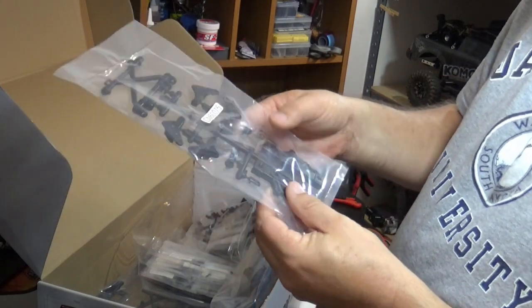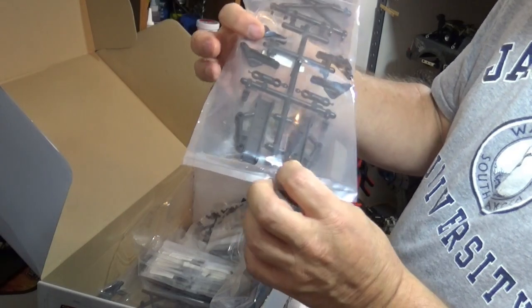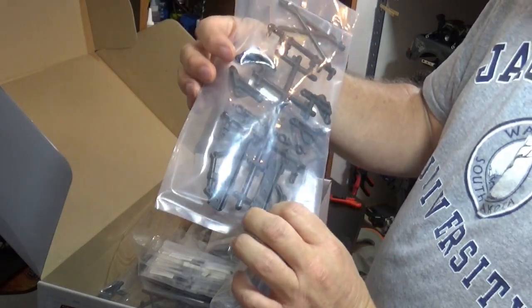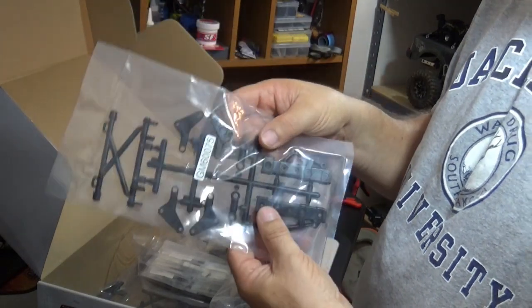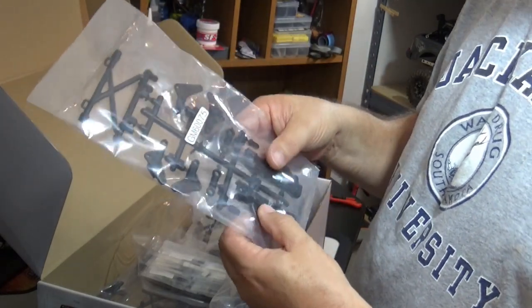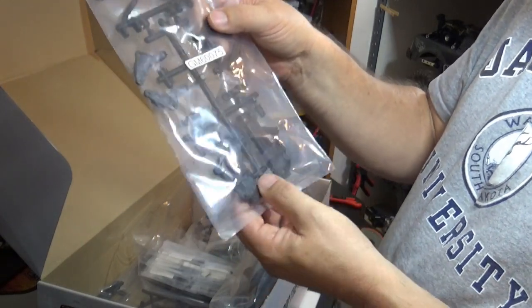This being the cantilever rear suspension — that seems to be what these parts are. It's going to be interesting to see how that goes together and how that works. That was actually one of the things that attracted me to this kit: the cantilever rear suspension. That's kind of unique.